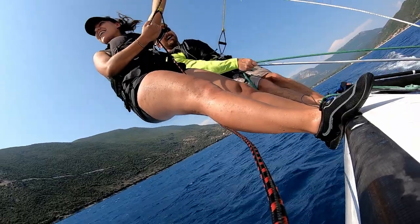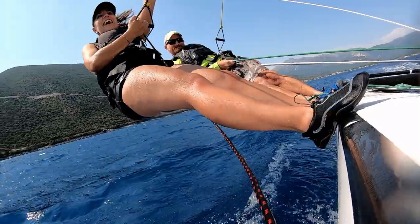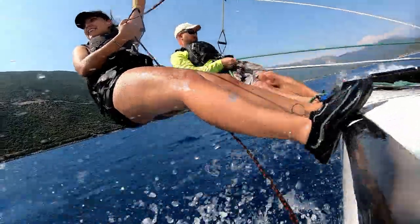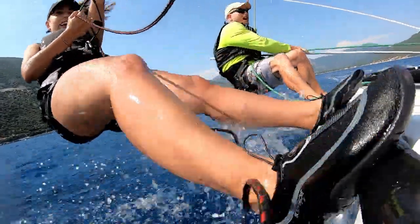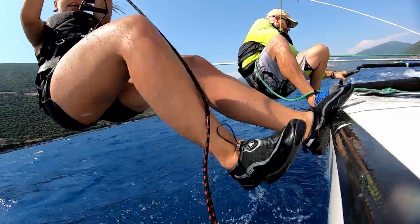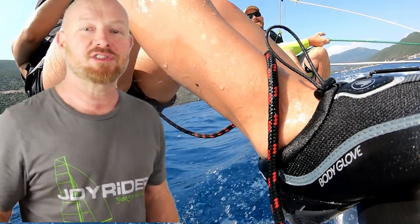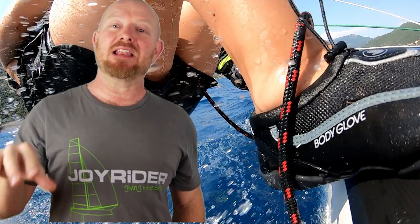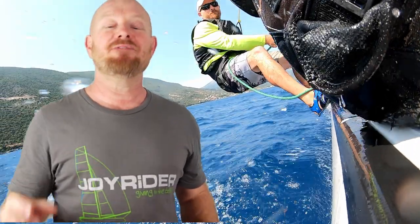I would always suggest wearing some sort of shoes or boots, even if it's just for handling the boat on land. If you're going sailing from a tropical sandy beach, going barefoot should be fine. But even on a sandy beach, you don't know for sure what is underfoot in the shallow water, so I would always be slightly cautious and look after your feet. If it's going to be windy, definitely wearing sailing shoes is a very good idea — they'll give you much better traction and confidence on the boat.